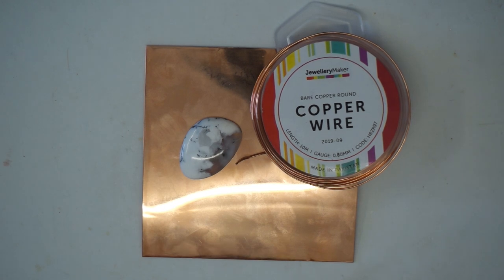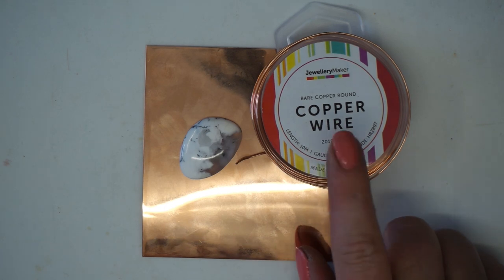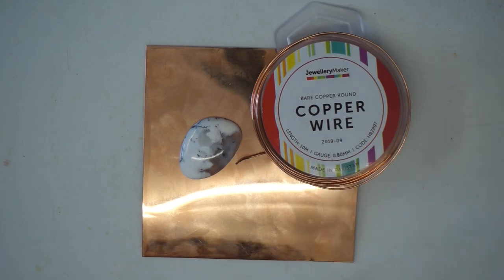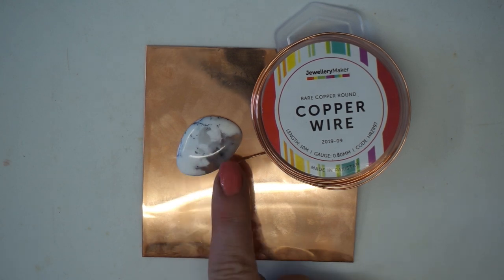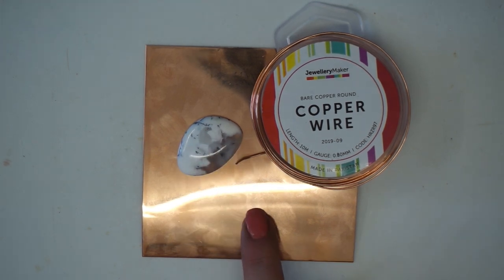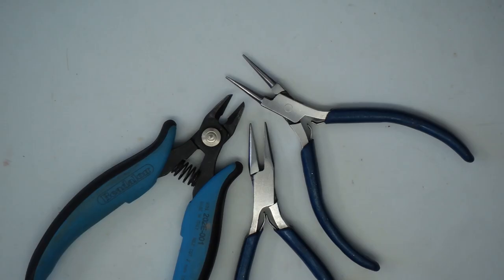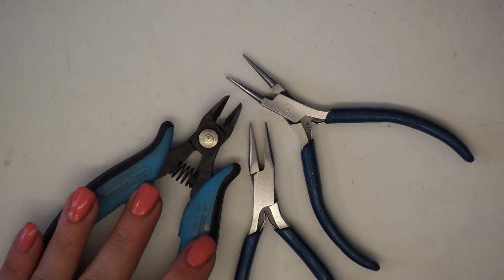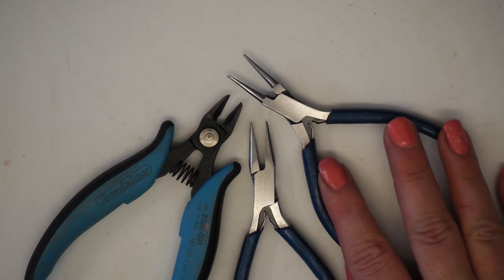The materials you need for this project are very simple: some 0.8 gauge bare copper wire, a cabochon in a quirky size, and some bare copper sheet in 8 mil gauge, which gives a really nice strong setting for your gemstone. For tools on the wire-working side, you'll need simple flush cutters, chain nose pliers, and round nose pliers.